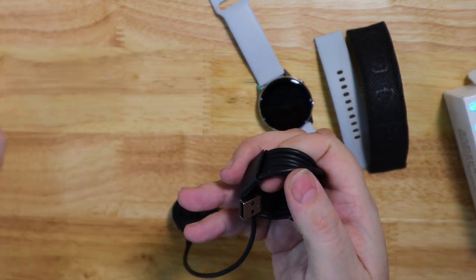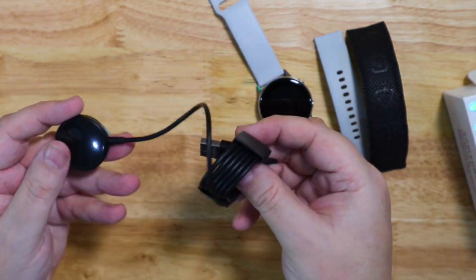Inside here is the little charging dock that you get with it. It's magnetic so it just sort of clips to the back of the watch to charge it up.